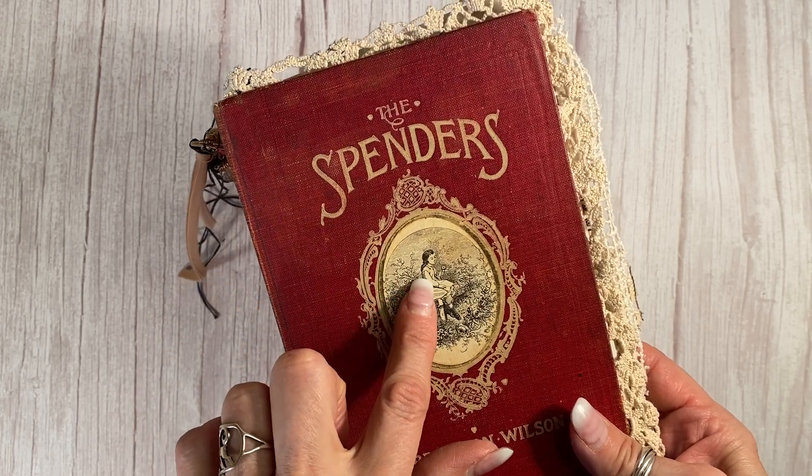Now this — I thought was a modern postcard for the longest time. I turned it over and realized it's actually dated March 26, 1967. So that's almost 60 years old. That's pretty cool. It's just lovely. I really like that one.